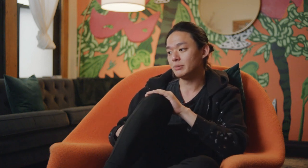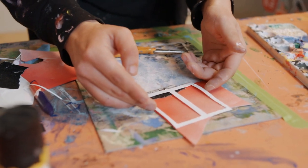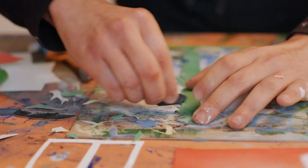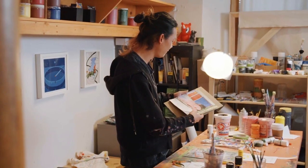My gut was telling me I should do like a nighttime scape. So if I lay this behind the windowsill — yeah, for sure, cool. We're getting our base image down. What a funky little thing, right?